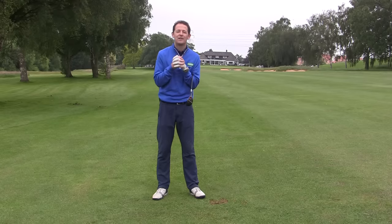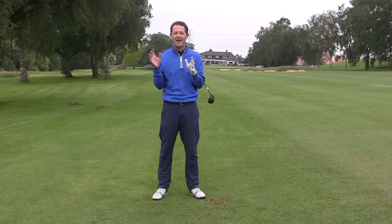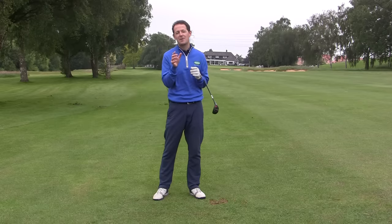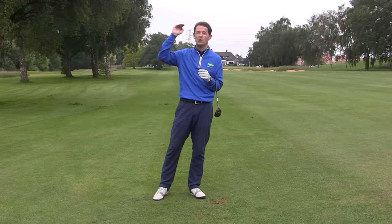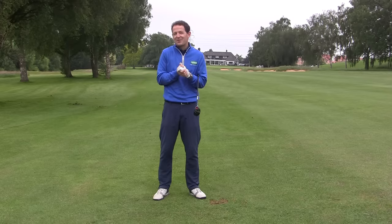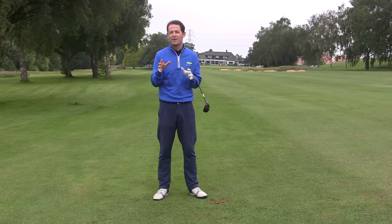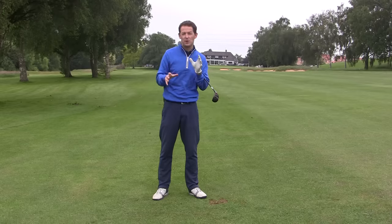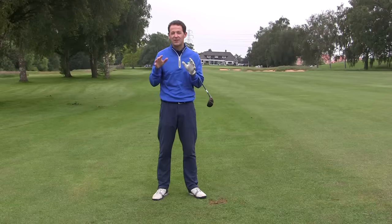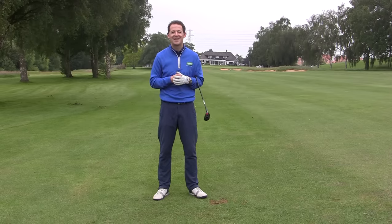Having said all that, long irons feel fantastic to hit when you strike them well. So for those of you with high club head speed who want to persist with long irons, do so — but consider going for a slightly thicker sole option in your real long irons, like a two iron, which is what I've done. If you've got any questions, leave them in the comments box below. If you know anyone who might benefit from understanding the difference between hybrids and long irons, please share it. If you're enjoying the content and want to receive it in your inbox every week, press the subscribe button and the bell, and I'll see you next week.